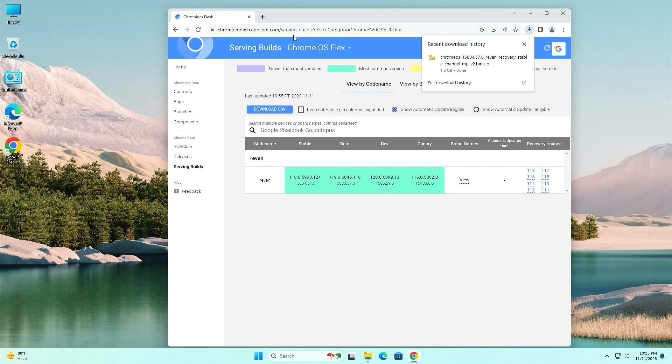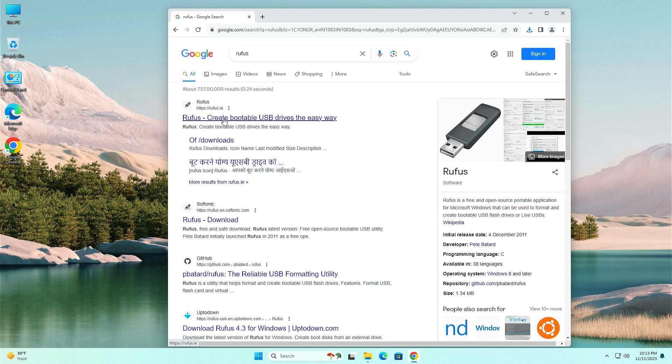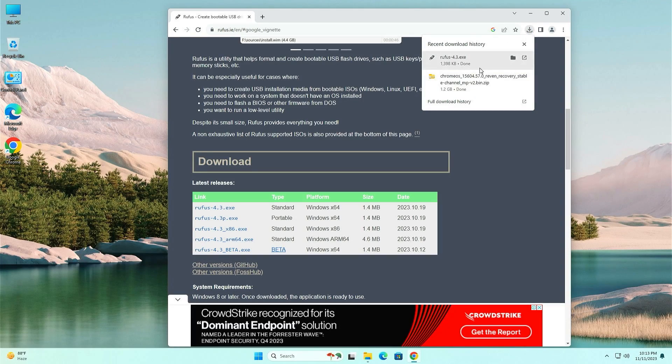Once the download is completed, go back to the search bar and search for Rufus, then open the Rufus.ie website. Scroll down a little and download the latest .exe version.